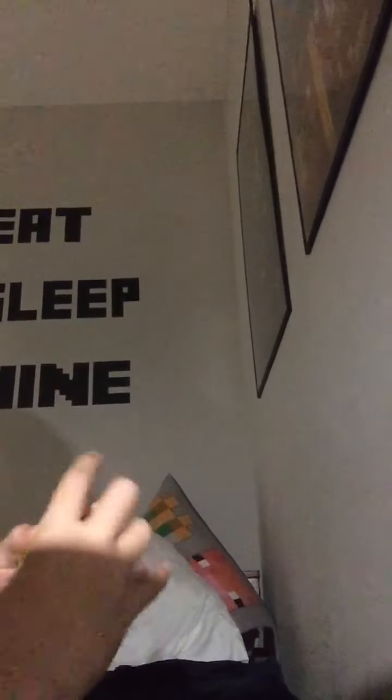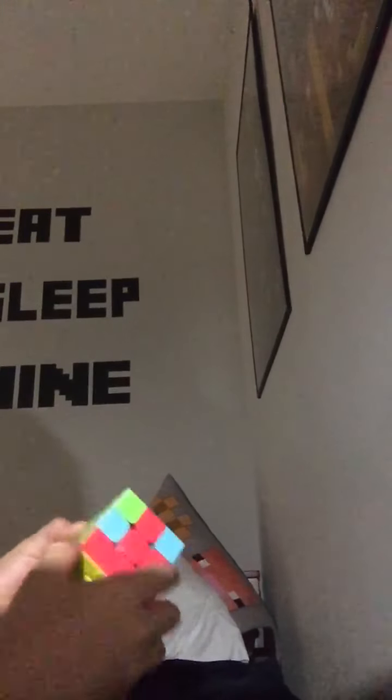Go to the white side, make sure that's right there, and do a righty algorithm. Keep doing those until the yellow piece is solved. Do the same with the others and your cube will be solved. That's how you solve a Rubik's Cube in less than five minutes — see you later!